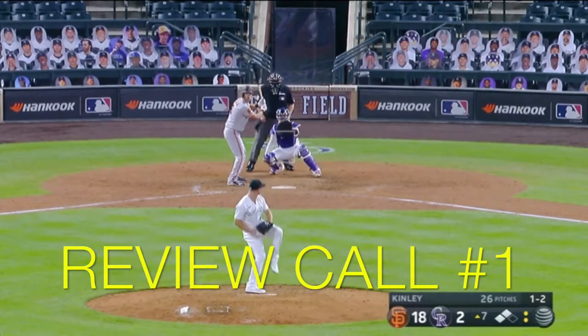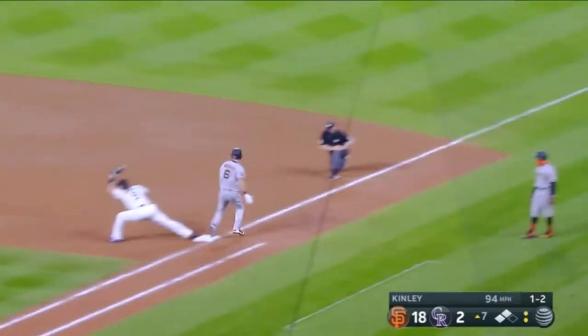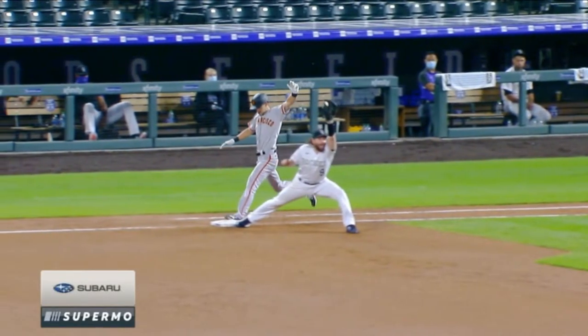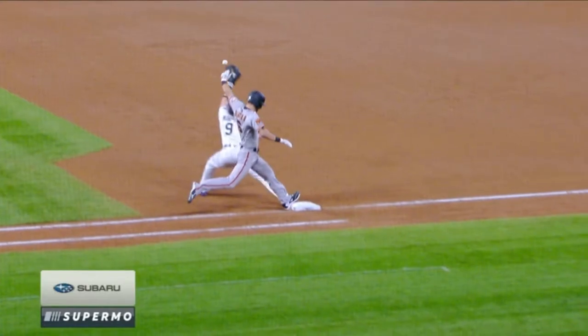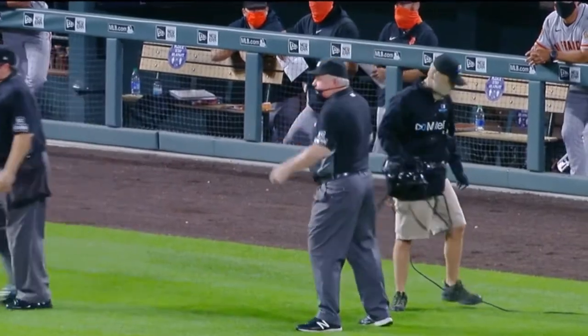Our first reviewed call is a Steven Duggar ground ball to Tyler Kinley, to shortstop Garrett Hampson, to Daniel Murphy at first. Close play. Original call: he's out. Looks like the foot might have got on there, but is there enough to overturn it? Foot touching, ball in glove. Not sure there's enough to overturn. Original call stays — he's out.